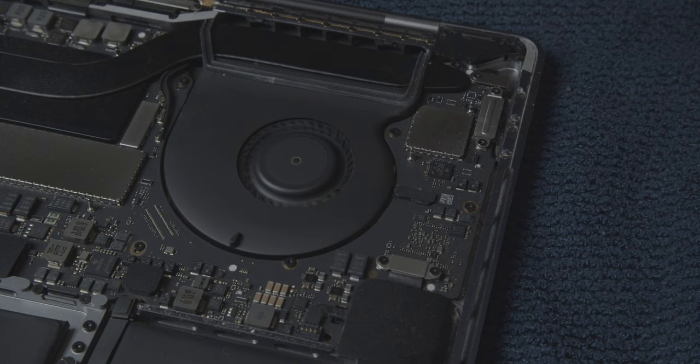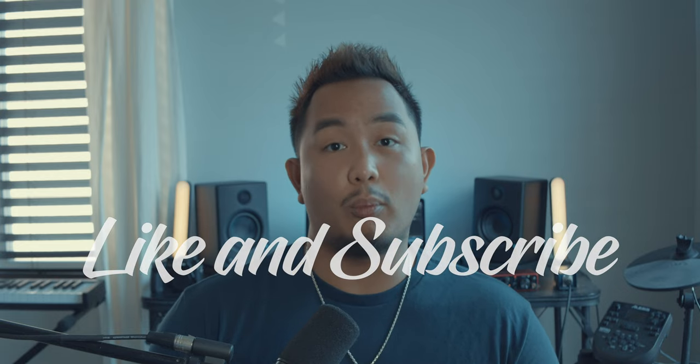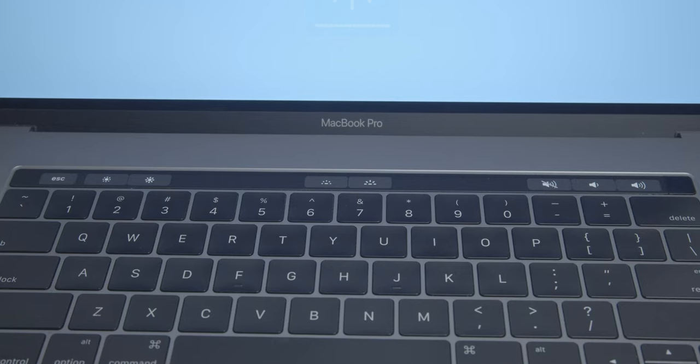Hey guys, my name is Thomas and welcome to my channel. Today I'm going to show you step by step on how to clean the fans on your MacBook Pro. Before we get started, please hit the like button and subscribe to my channel for more videos.